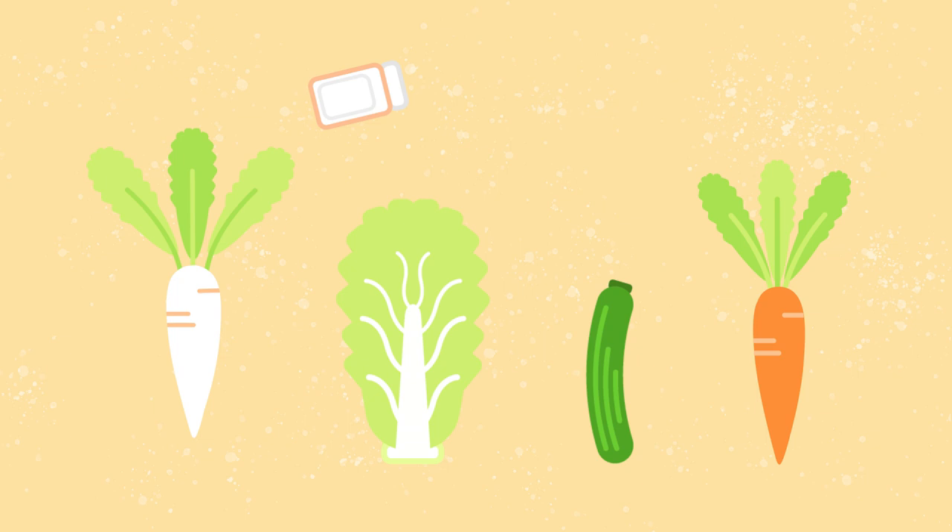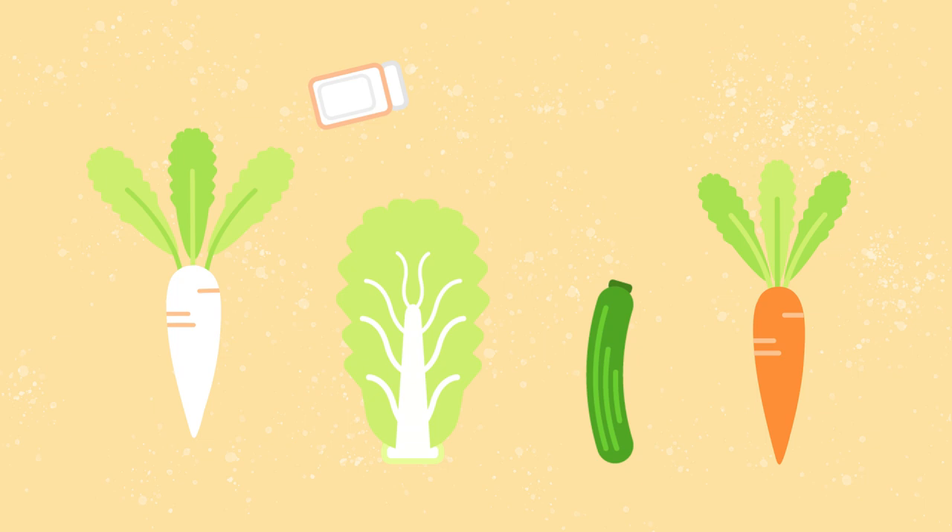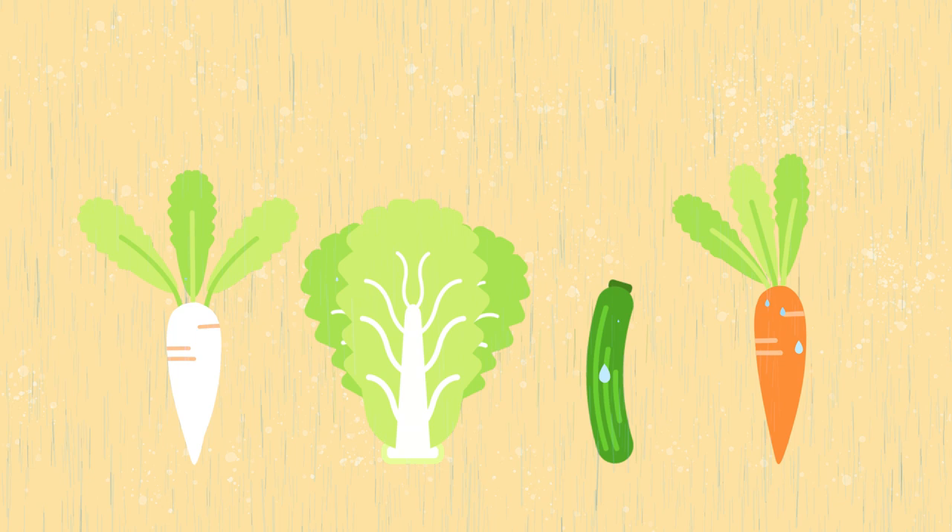The way we make it is vegetables are salted so that the cellulose of the vegetable breaks down. The excess salt is washed off. And we pack it with gochugaru, which is red peppers, and garlic.